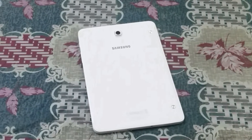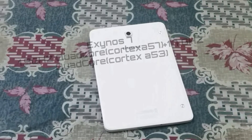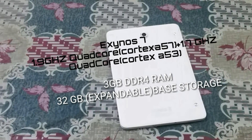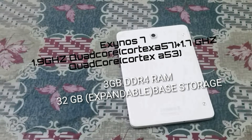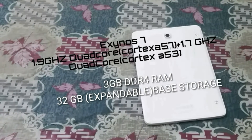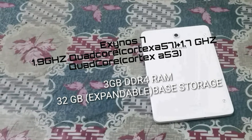I just want to get the tech specs out of the way first. The Samsung Galaxy Tab S2 is powered by the Exynos 7 chipset — a 1.9 GHz Cortex-A57 combined with a 1.7 GHz Cortex-A53, along with 3 GB of DDR4 RAM and 32 GB of storage as the base model.